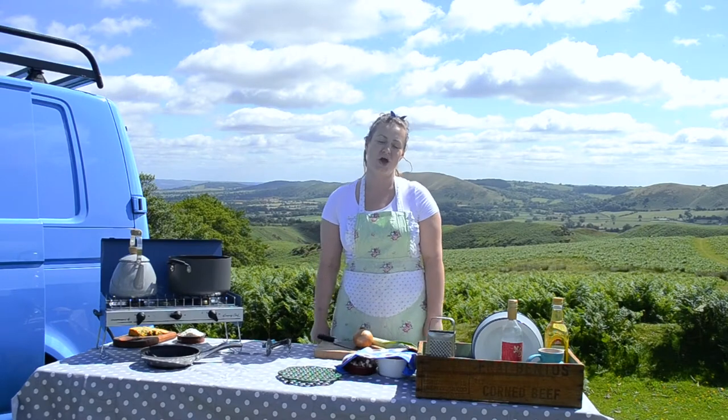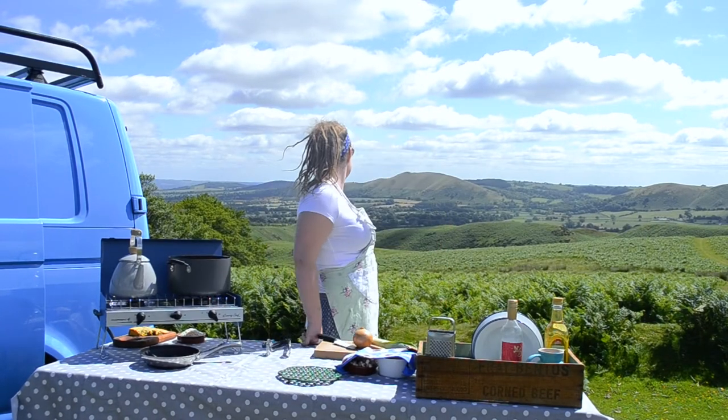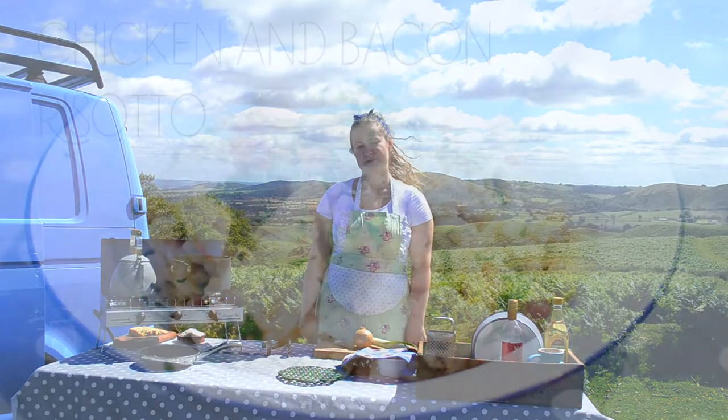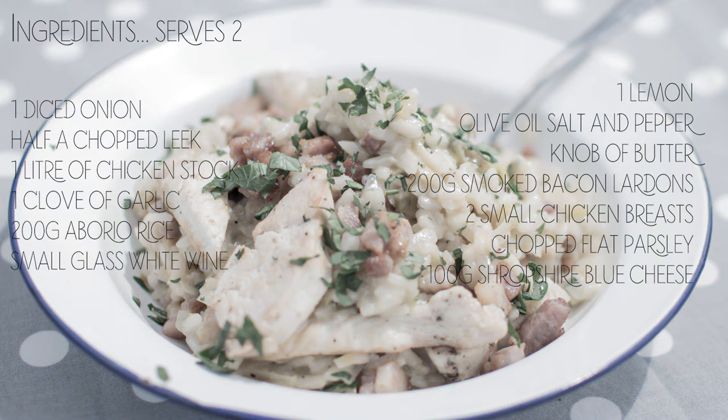We're on location today in our home county of Shropshire. We're up in the hills with beautiful views. Today we're going to make chicken and bacon risotto with Shropshire blue cheese. Salt and pepper rating: two out of five.